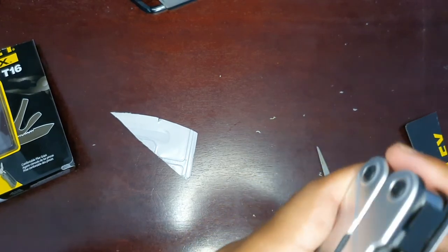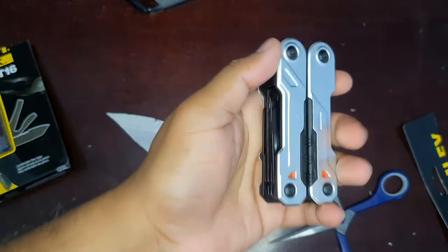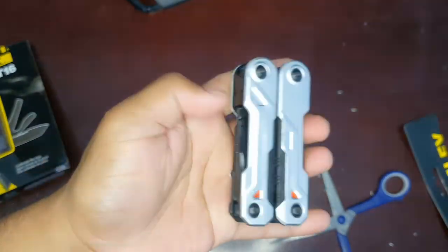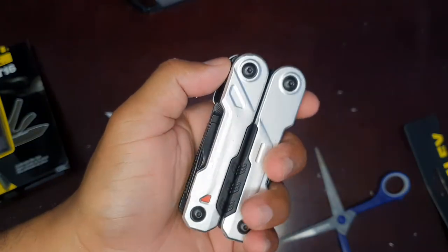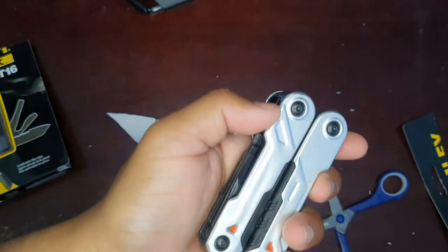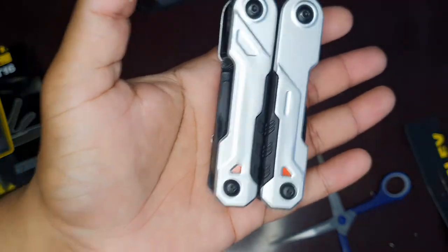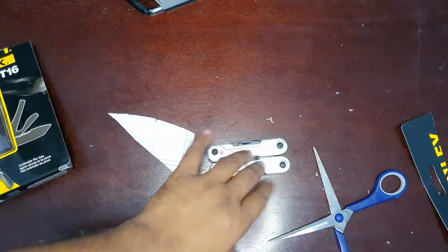Overall, it looks nice. So what are we going to use this for? In a glove box, or as a multi-purpose tool for a bike. Just for security purposes — if you need an emergency tool, this will be really handy. Let's catch up again in another video. Thank you so much guys.